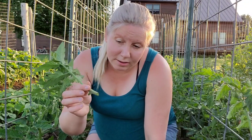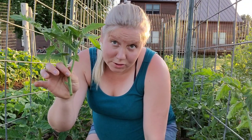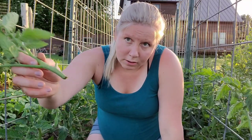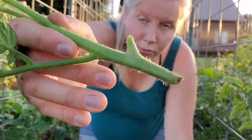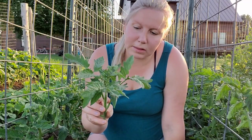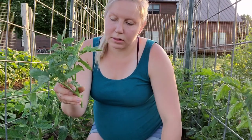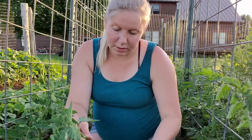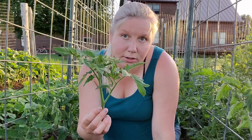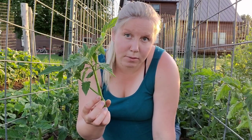A sucker like I just cut off the Striped German — you could easily take this and stick it in some potting soil or wet dirt, or put it in some water, because all of these little hairs are all roots. This would root and take off and actually turn into a great tomato plant. So if you wanted a second planting or a backup in case something got sick, you could take some of these suckers that get out of control and plant them up and have a whole other round of plants. Tomatoes are pretty amazing like that.